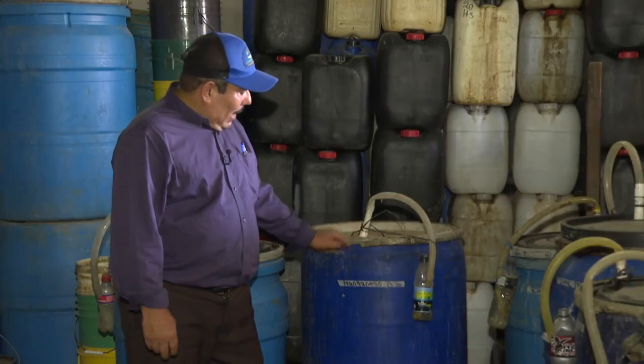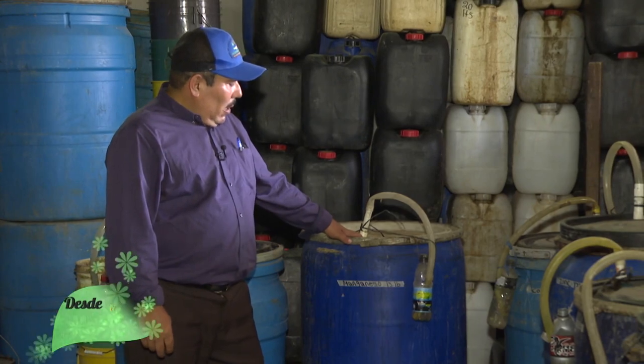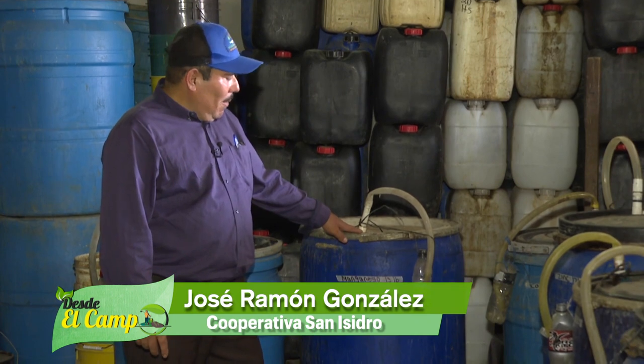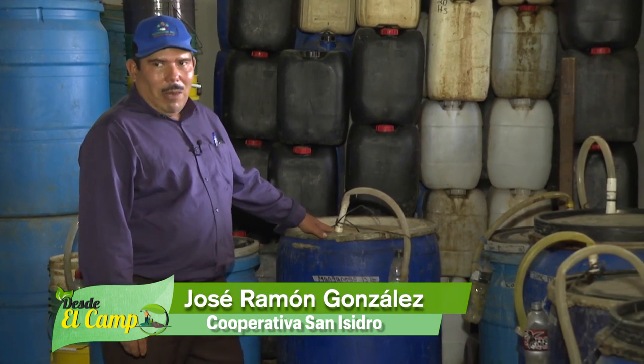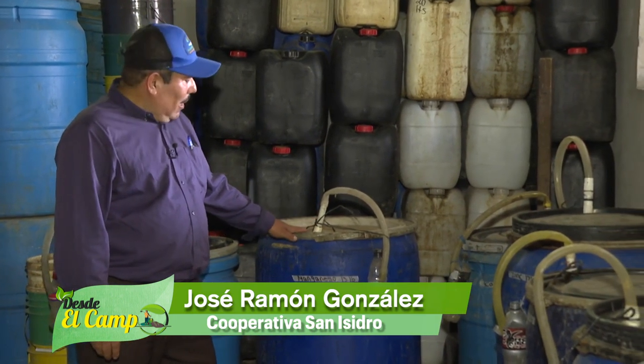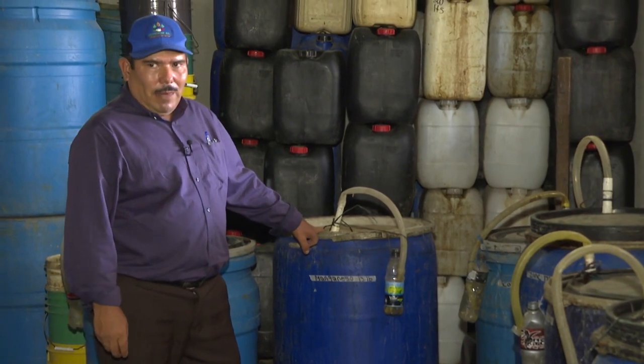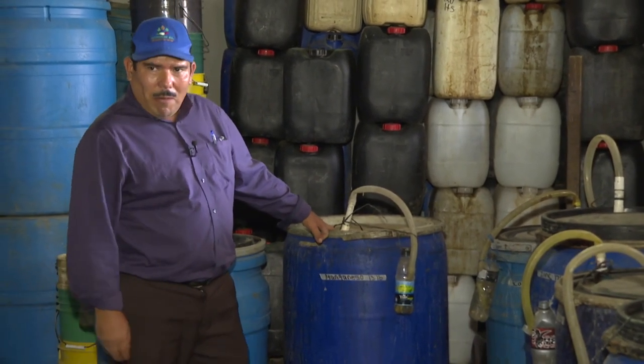The second barrel has 13 liters of manganese, the same 120 liters of salt, 15 liters of melaza, 20 liters of biol, and 20 liters of coffee. Also, in every barrel we have 5 liters of semolina so that we have a better fermentation.